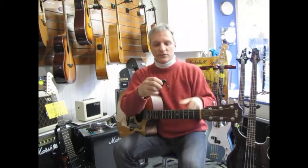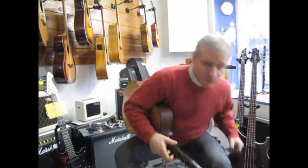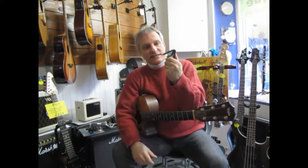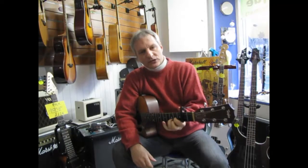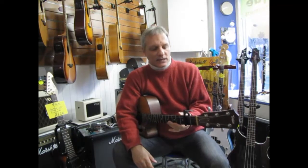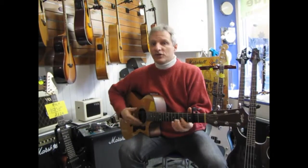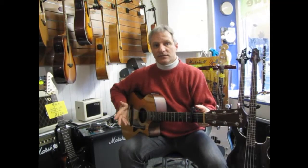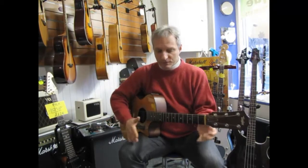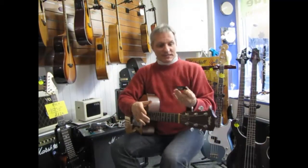Then there are some newer ones like this Kyser capo — this one has a lot more clip to it so it holds a lot tighter. What I've found with this style is it's good for acoustic and acoustic-electric guitars, but it's less ideal for electric guitars. Also be careful when taking them off because they can pop off a little bit sometimes.